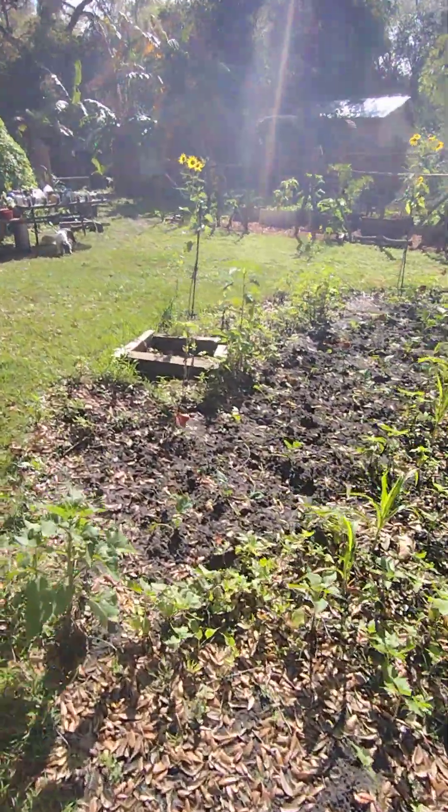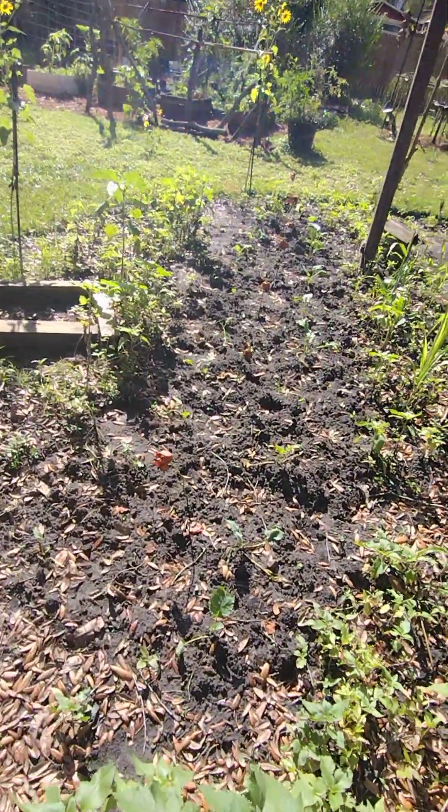I put the roses in because I bought them for Valentine's Day for my wife and I put them in to see if they'll root. It looks like they've taken, so I'm going to come back later today, cut all the heads off, watch the leaves grow on the sides, and once that happens I'll put them in a new area and I'll have a rose garden for her.